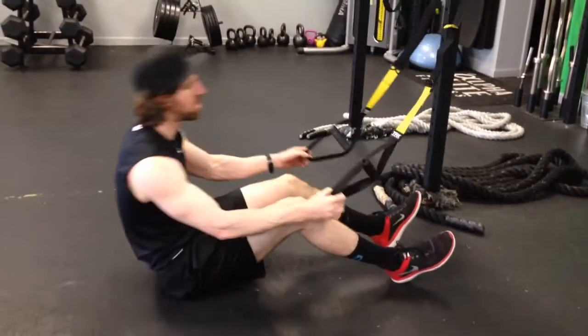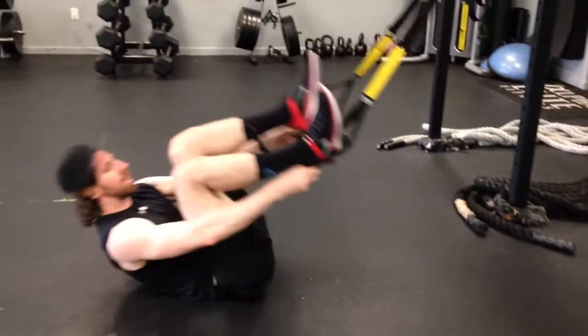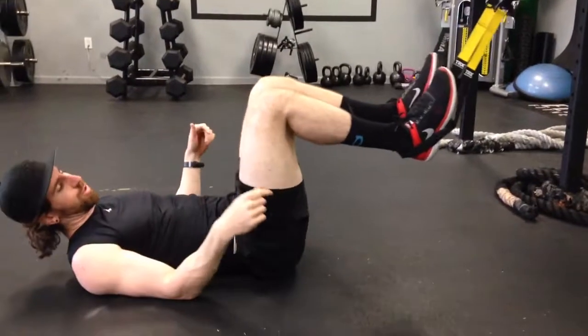For the suspension trainer hamstring curl, grab the bottoms of the loops and throw your heels into the straps. I like to put them up high on the shoe so it doesn't fall out when you're doing the exercise.